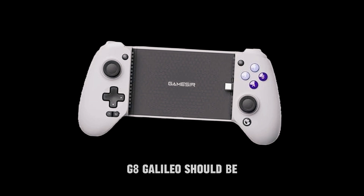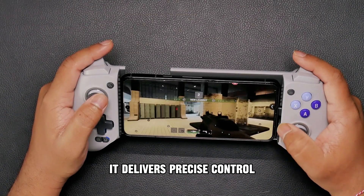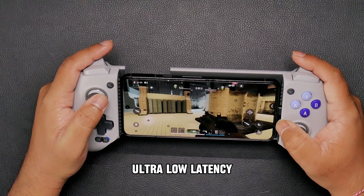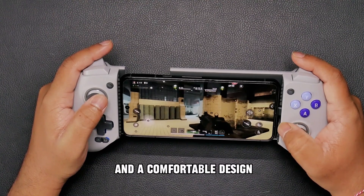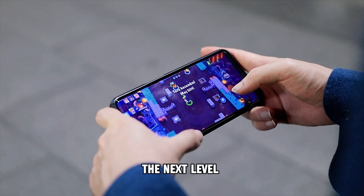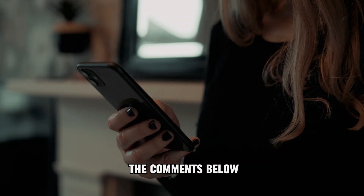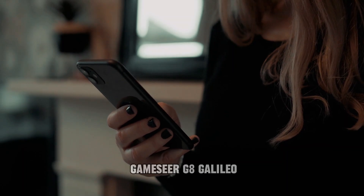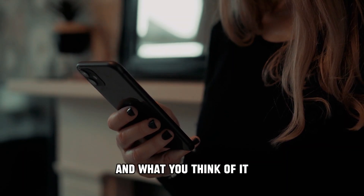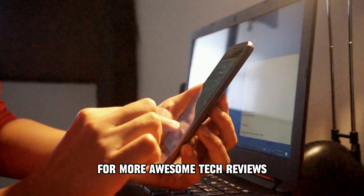Those are the reasons why the GameSeer G8 Galileo should be on your mobile gaming wishlist. It delivers precise control, ultra-low latency, broad compatibility, and a comfortable design. If you're ready to take your mobile gaming to the next level, the G8 Galileo is a serious contender. Thanks for watching — let me know in the comments below if you've tried the GameSeer G8 Galileo and what you think of it. Don't forget to like this video and subscribe to the channel for more awesome tech reviews.